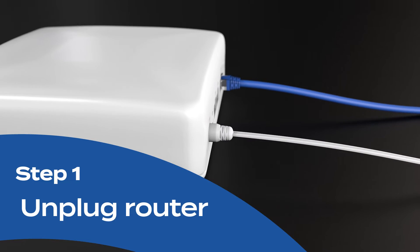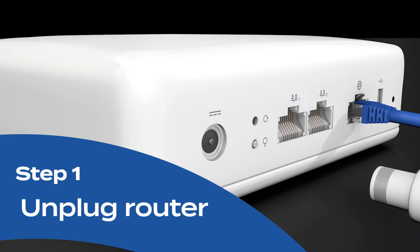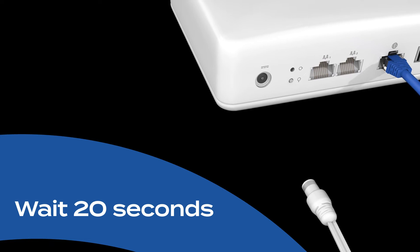Locate your device and unplug the power cable from the back of your router. Make sure it's completely disconnected. Now, here's the important part — wait for about 15 to 20 seconds. This allows the router to fully power down.